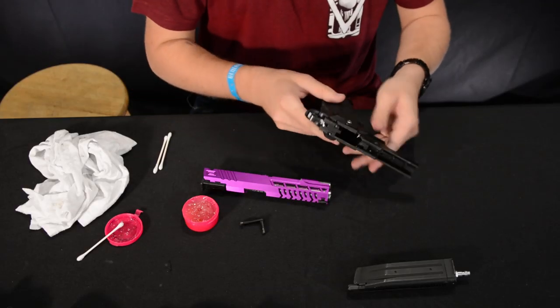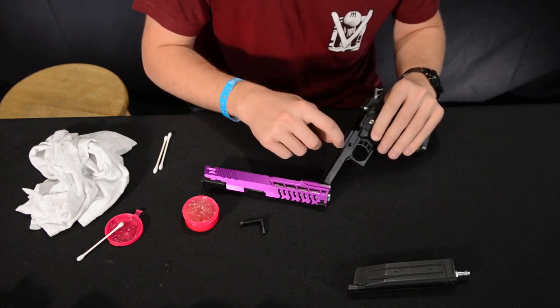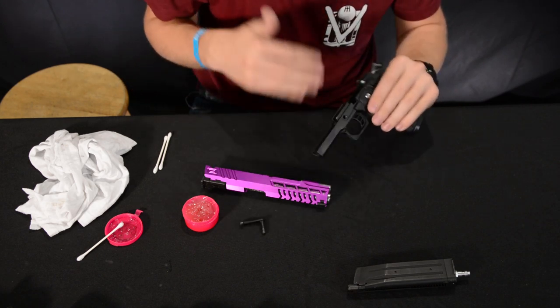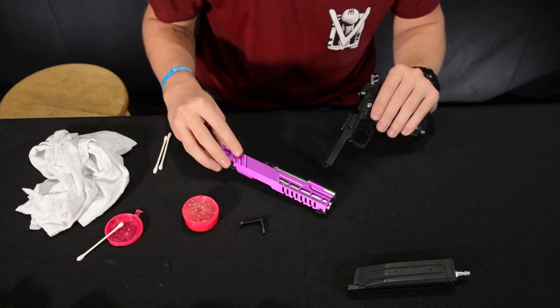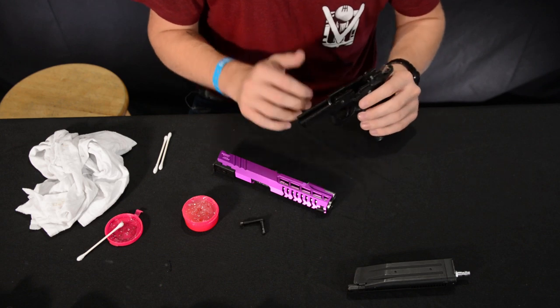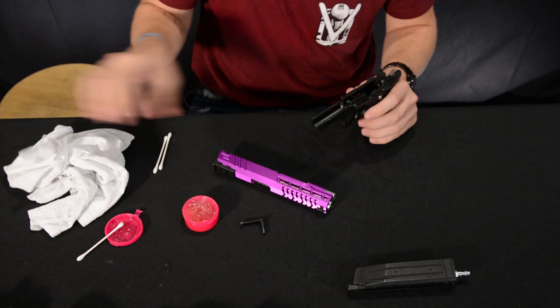Once you're inside the gun, you're going to notice contact points — mine actually has some wear on it. You have these tracks here where the slide is going to travel, and back here as well. Especially when switching to a metal slide rather than a plastic Tokyo Marui one, you're going to have a little more wear and tear. But before adding lubricant, you need to go ahead and clean everything up.